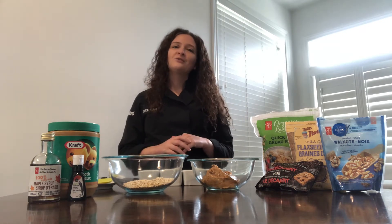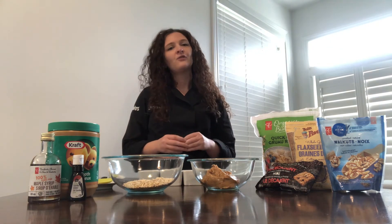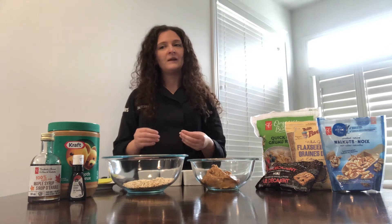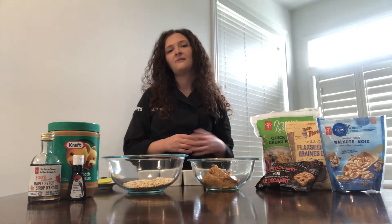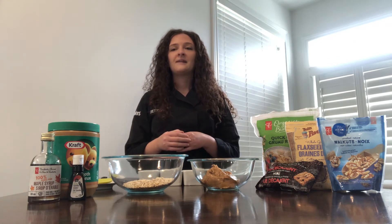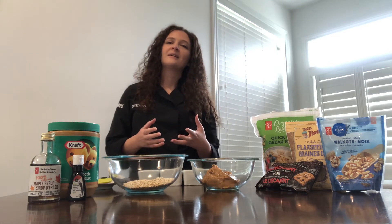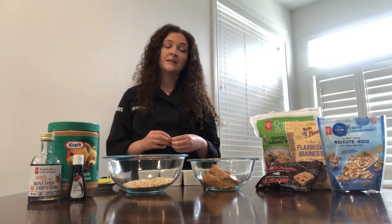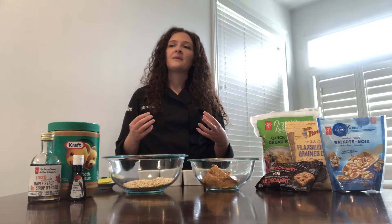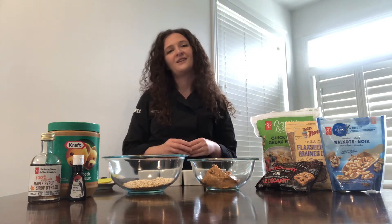So we'll just get right into our recipe, starting with our dry ingredients. For these Nut Butter Energy Bites, the great thing is that this recipe yields close to 40 energy bites. So whatever you don't eat now, you can freeze and save for later. It is a no-bake recipe, so really easy to put together, and you can get the whole family involved — the kids love to stir the mixture or roll the energy bites.